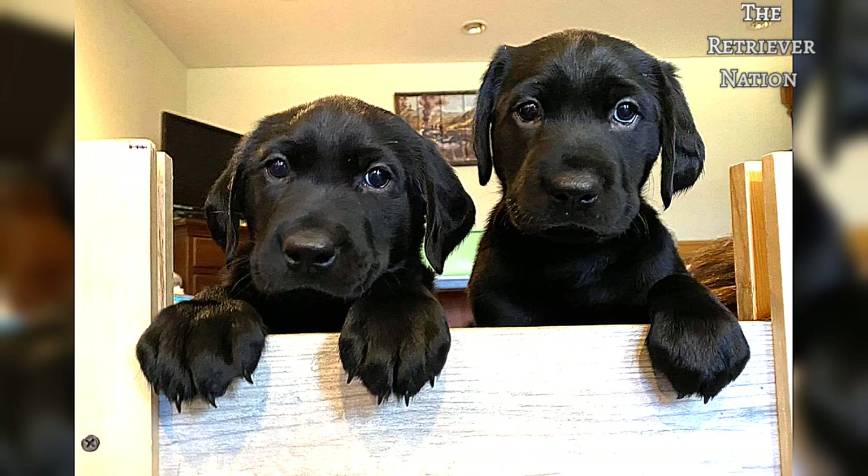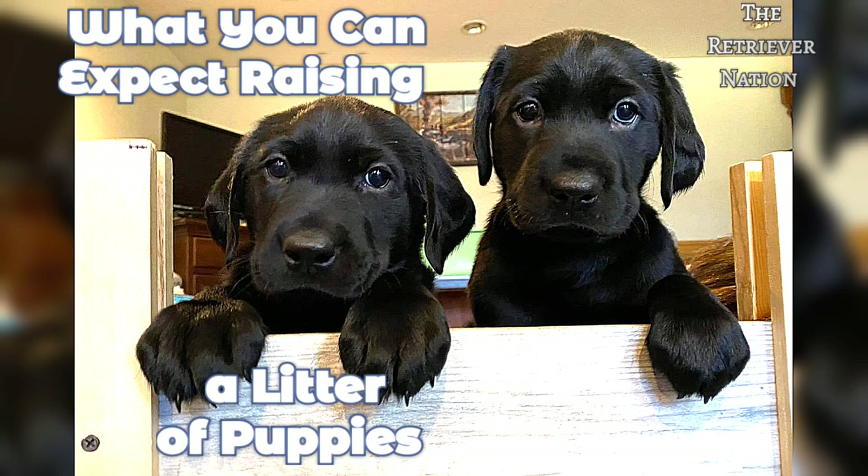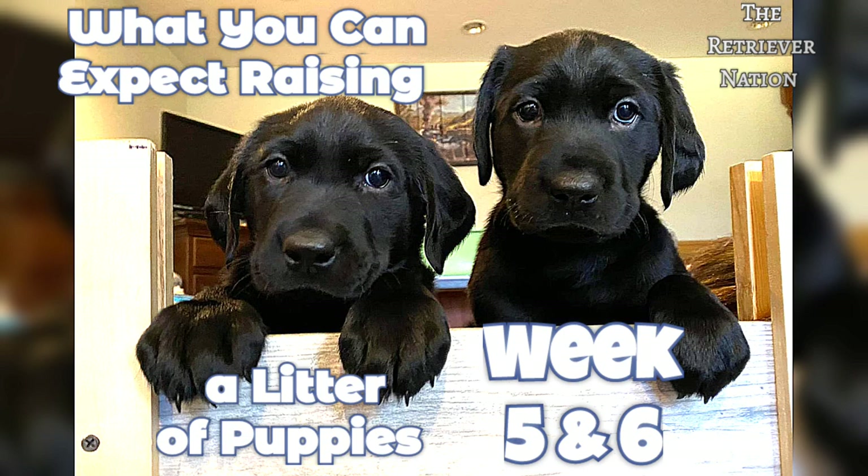Thanks for joining the Retriever Nation. I'm Terri and this is What You Can Expect Raising a Litter of Puppies Week 5 and 6.